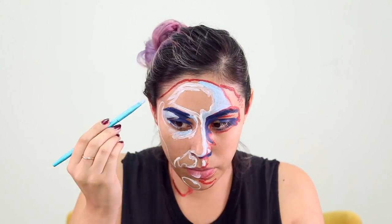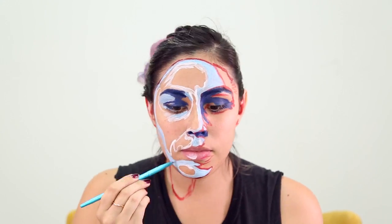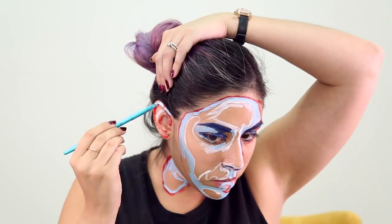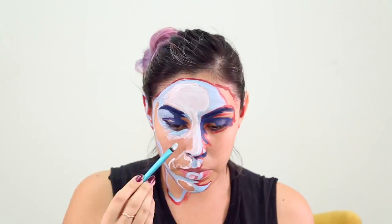Once you have everything mapped out, go ahead and grab the light blue color. This is going to go in between the red and the white. Just fill this all in — don't forget to fill in your ears and your neck.